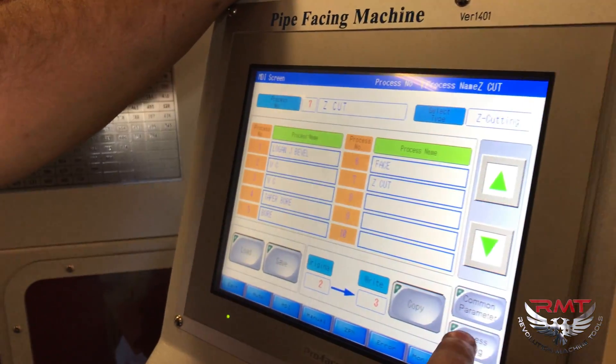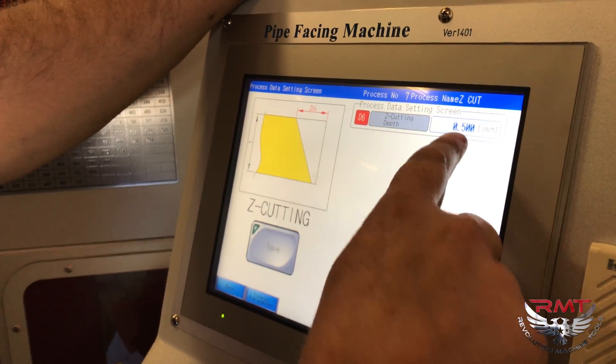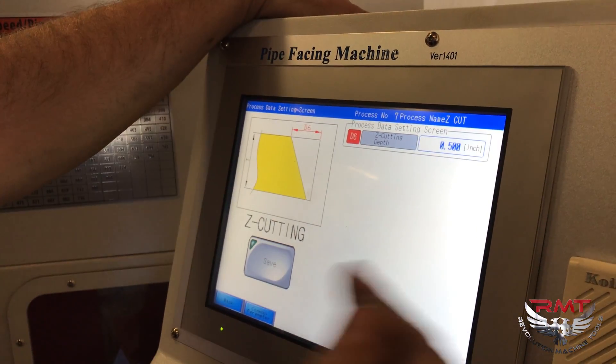We call this process Z cutting — we're just going to program a depth. I've set the front of my pipe on the machine, zeroed it out, and I'm going to feed in for a half inch and then return.